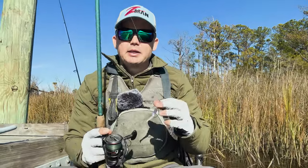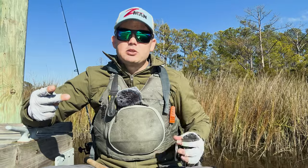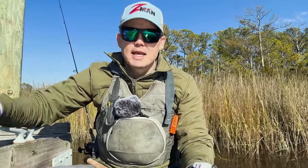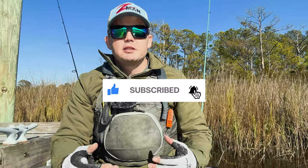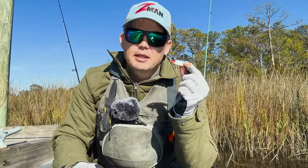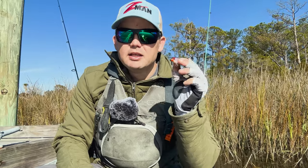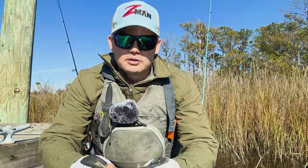I have this lure tied on right now because it's a really windy, clear, cold day. All of these conditions lead me to a small profile soft plastic that I can fish around grass and structure, or put on that Nedlocks jig head and work deep and really slow. In the wintertime a lot of the bait has moved offshore. When it gets really cold — water in the 50s — it tends to die off. This 17MR suspending lure mimics that perfectly: it twitches up and then just suspends in the water column, like a dying baitfish.